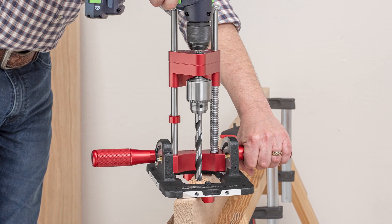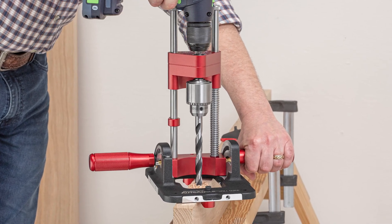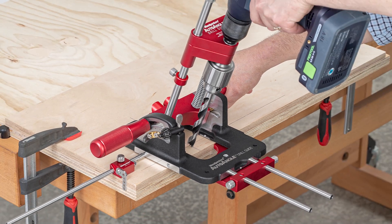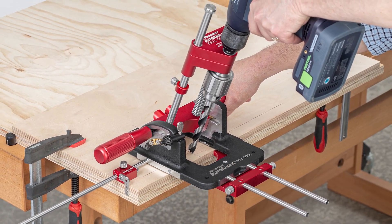The Auto Angle Drill Guide shares the same great features of the Auto Line Drill Guide, while adding a protractor base that makes drilling angles simple. Let's take a look into how this tool is made.